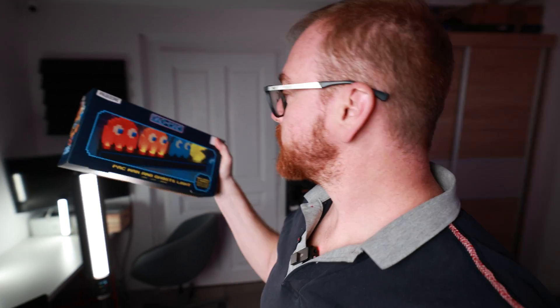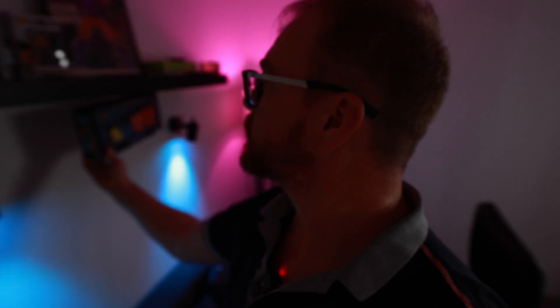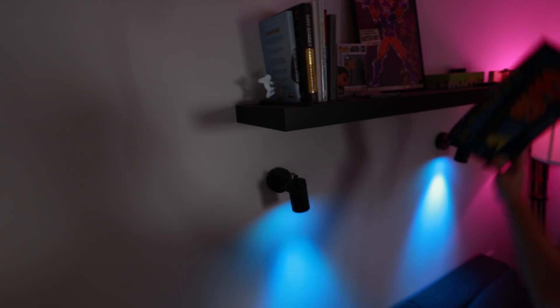I got myself this very cute Pac-Man light and I think it would look really nicely here in the background, something like this maybe, or on top of the shelf. I don't know — here or here, something like that.